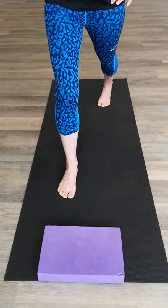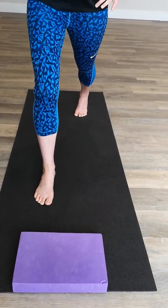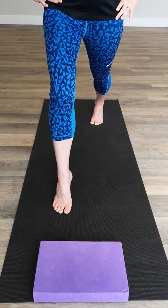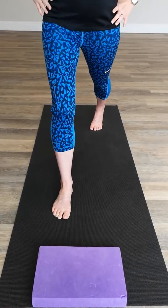So we're coming up and back down. Trying to keep good pressure equal between the ball of the big toe — not letting that foot roll out to the side. So that's doing it with the back leg extended.